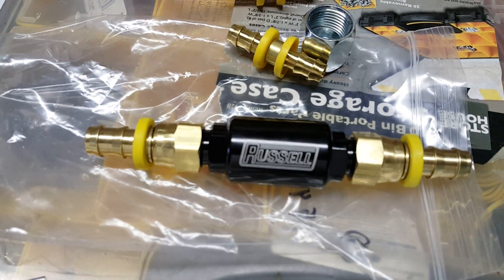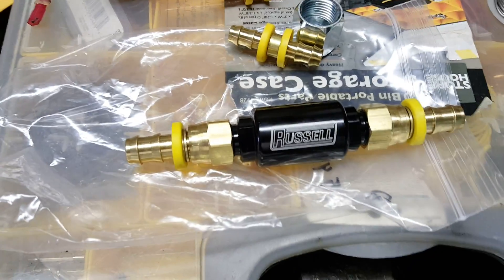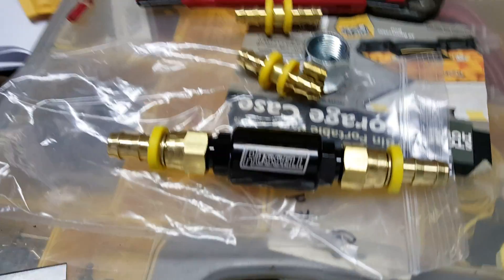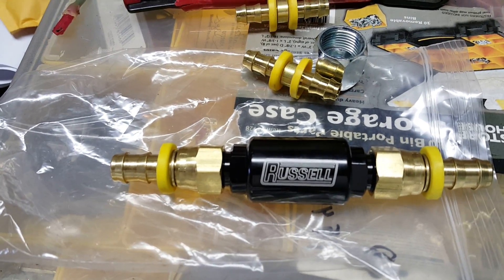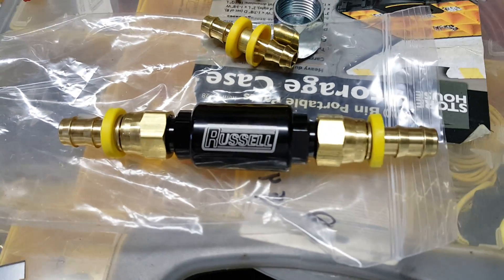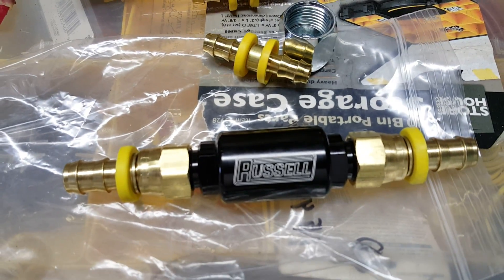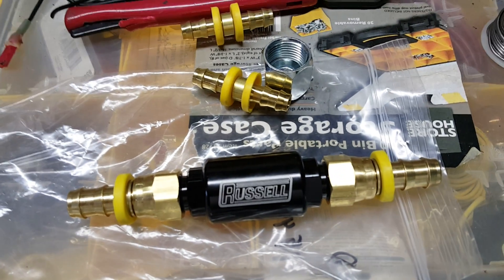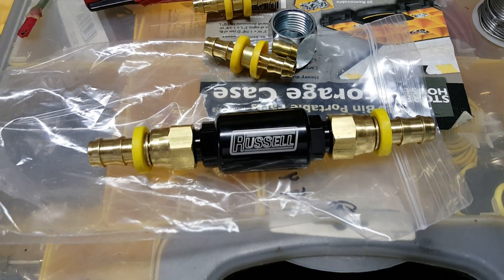There's a sock already on the pump, but this is kind of just a little added insurance. It wasn't expensive — it's just a little screen inside that filters down to 40 microns, so better than nothing. I know you guys have been talking about how most of you don't use filters, but whatever.